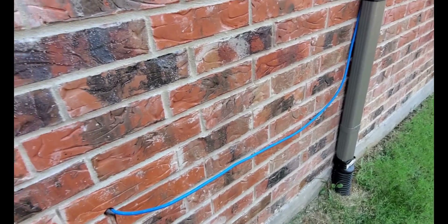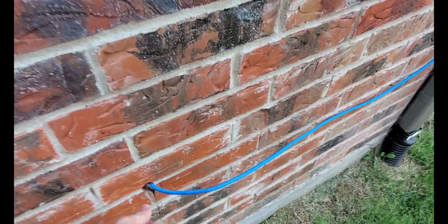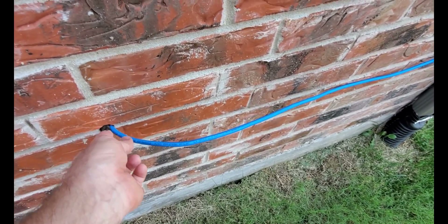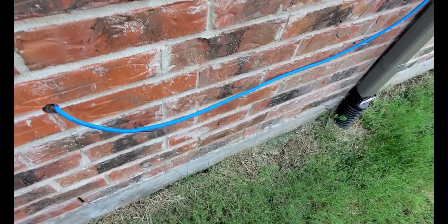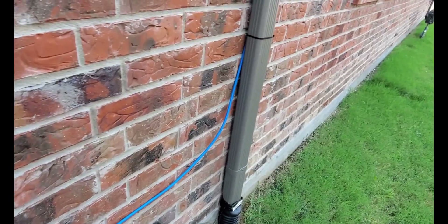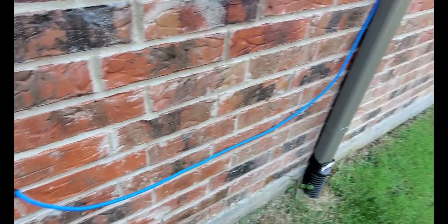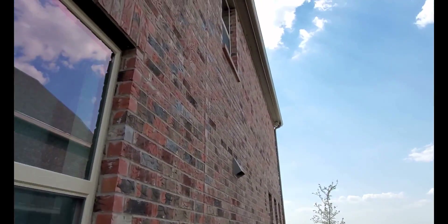They did that because they don't know if you're going to buy the house and all that stuff. I get it, I'm not even going to argue, that's why I was like whatever. I still need to tack that along the wall and paint it so it blends in, but anyways you can kind of see how this is all set up.